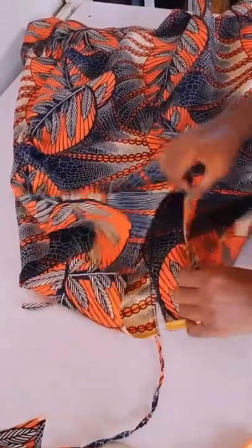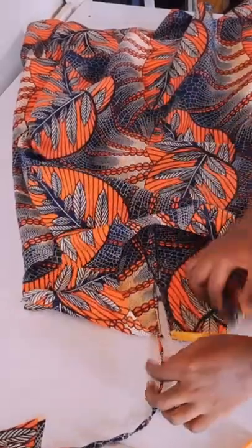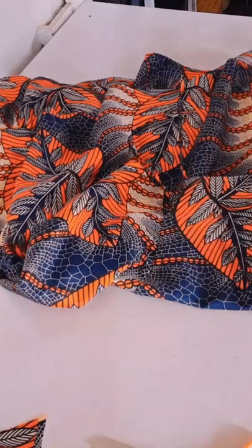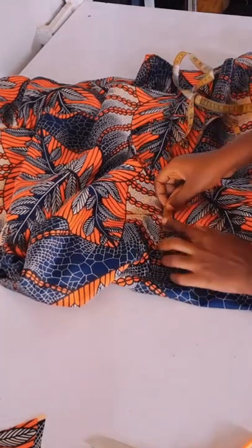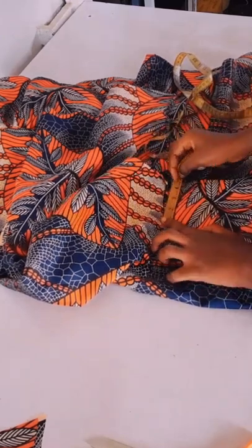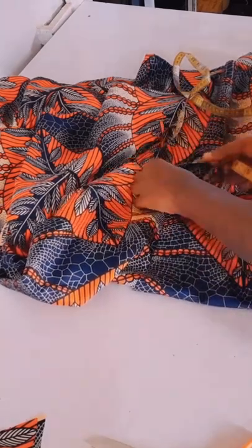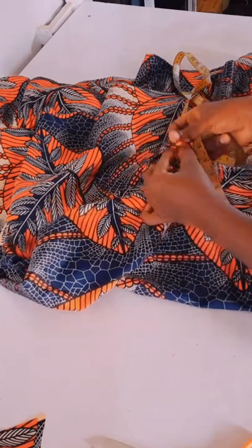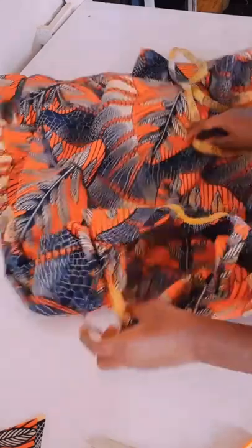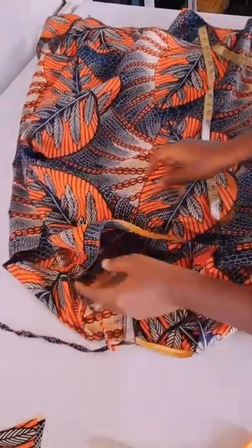Now I'll join the shoulder — both front and back — then I made an opening at the back for easy wear. I made the opening of 5 inches; when sewn and finished it's 4.5 inches remaining. I don't want to put a button so I'll use a rope. I finish up the neckline with bias then I ironed it.